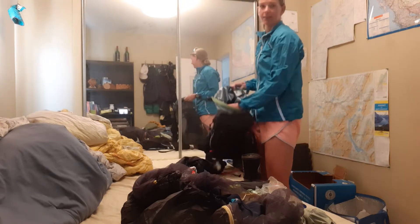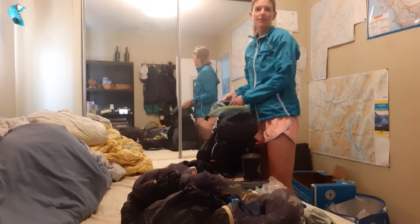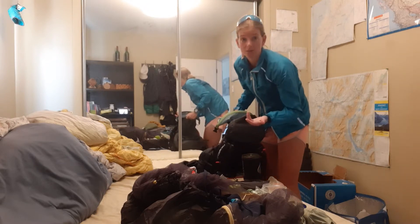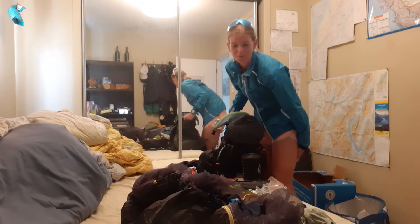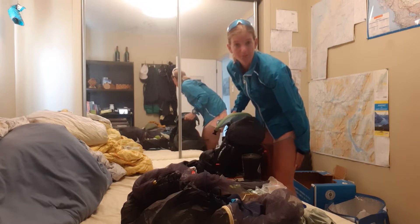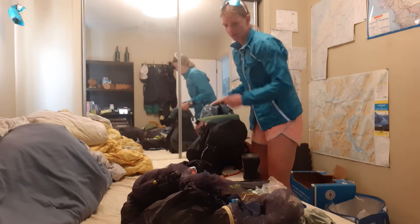Starting out, I have my bag with a dry bag inside lining it, just in case I end up with a really extreme thunderstorm or end up going for a swim with my bag on during any of the river crossings — to keep everything nice and dry.